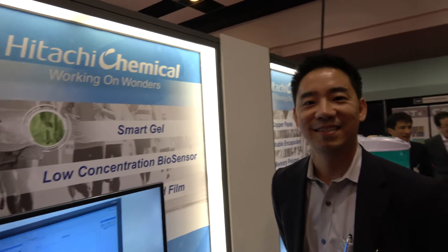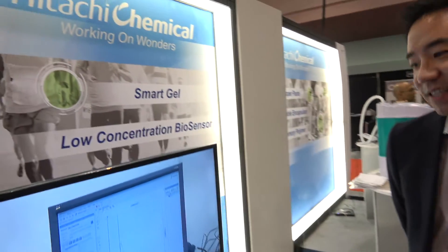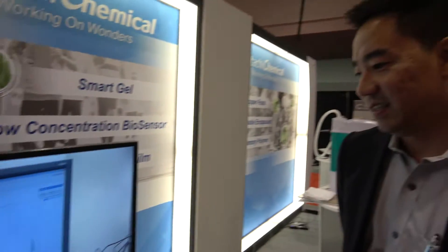We're here at the IDTechX show. I'm Matt Said, the division manager for high performance materials and marketing divisions. At Hitachi Chemicals, what kind of stuff do you do?